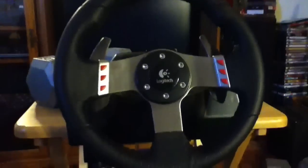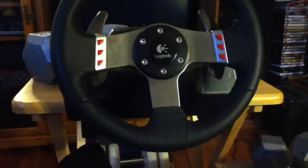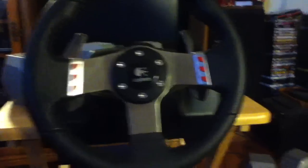I've owned it for almost a year now, so you can see how the durability holds up. If you've ever watched a review video of one, you'll know that the steering wheel turns 900 degrees and it's wrapped in stitched leather.